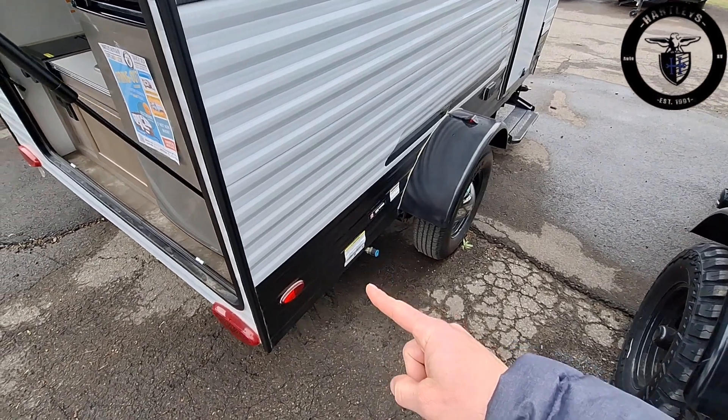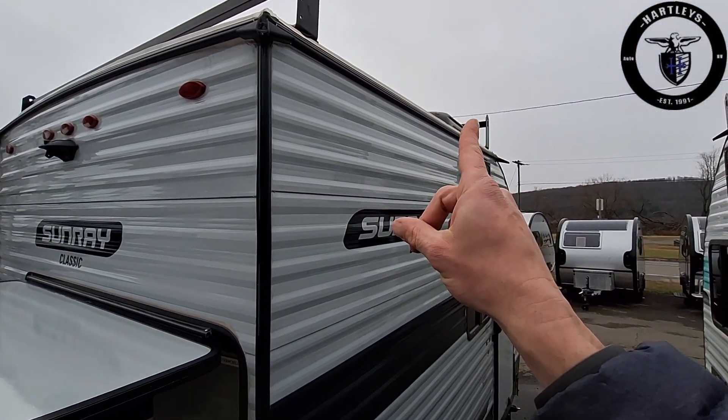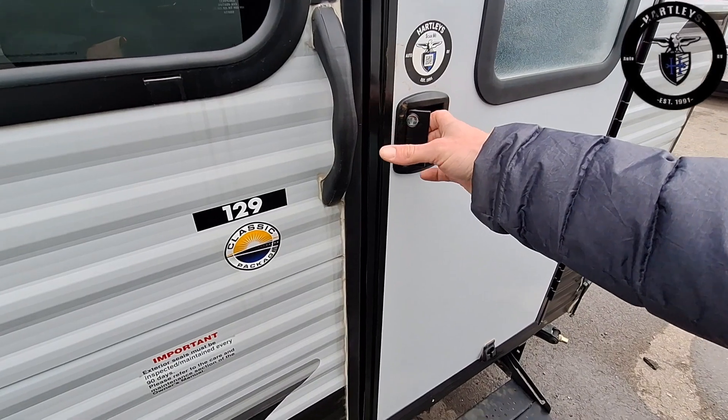Over on the side we have our outside propane connection, roof rack up top, 100 watt solar panel up top, and a walkable roof up top.